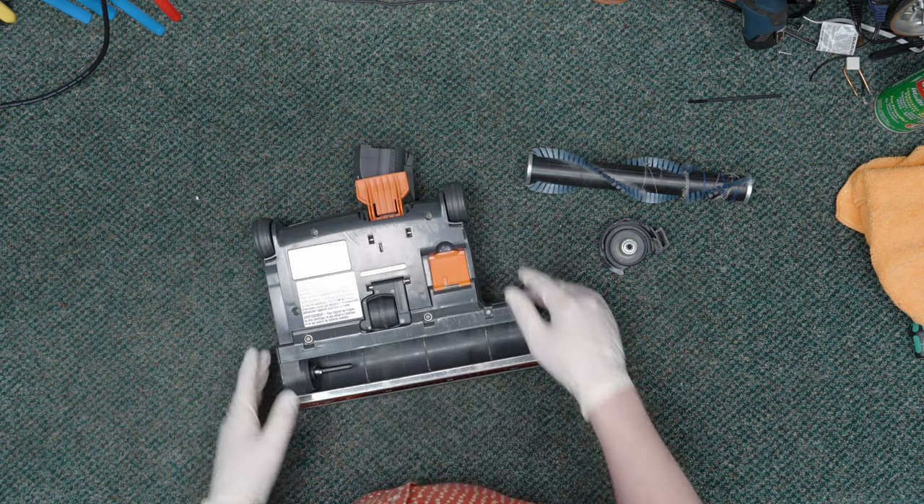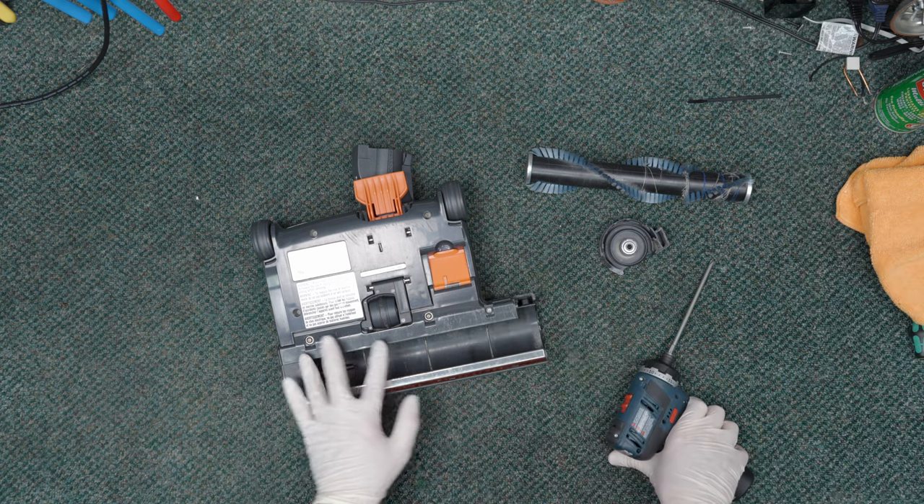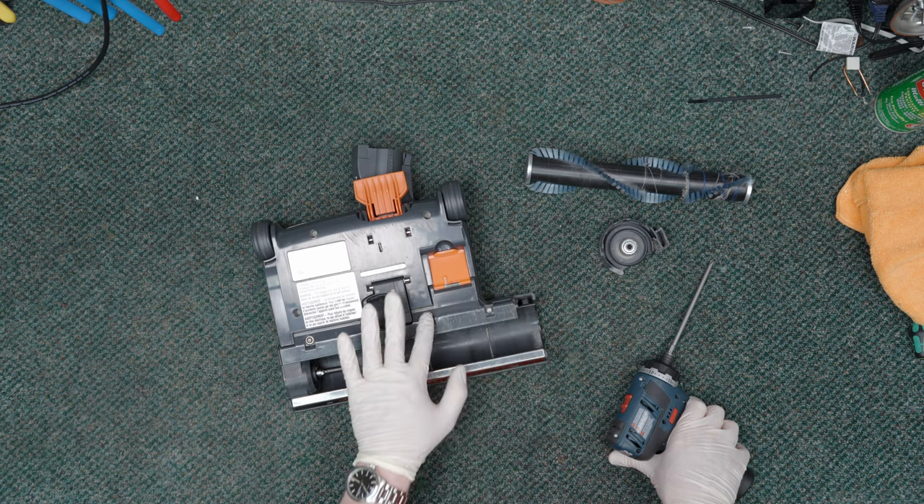If we flip this over, it's very easy to get into. There are three screws for this little access plate. But before I do that, if you like this content, go ahead and give us a click of the like button — it helps us out a lot. Thanks.